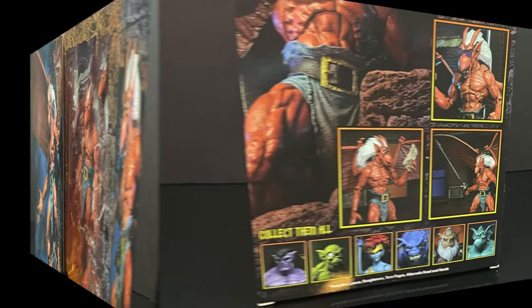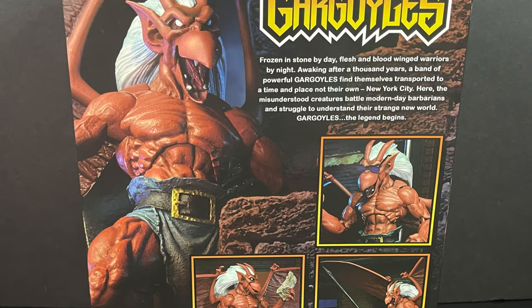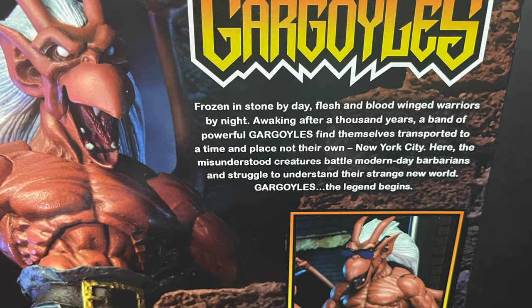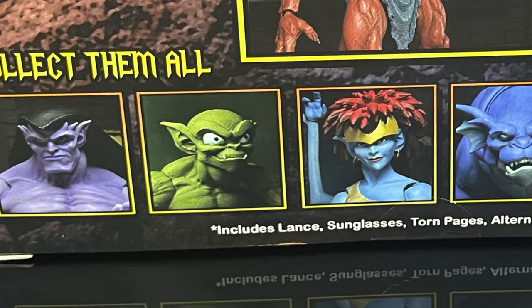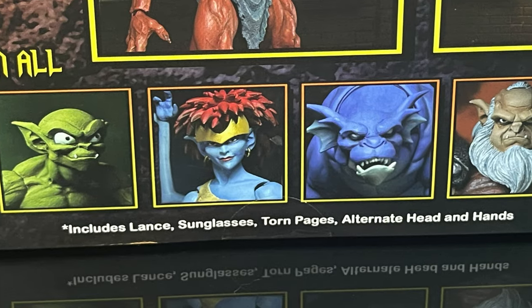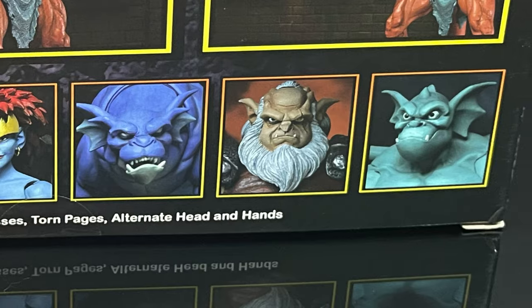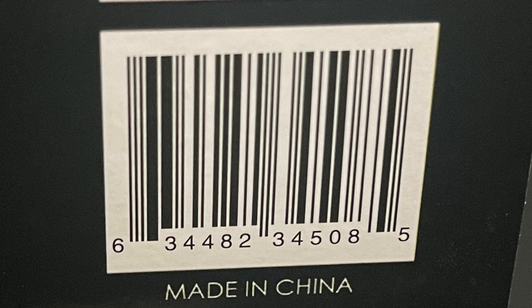On the back side of the box, you get really nice photos. You get the same write-up that we've seen across the entire Gargoyles line thus far. You can screen grab this right now, along with every single character that has been released, minus Lexington — swap him out for Thalog. Lexington will be out at a later date. Here is everyone involved with the creation of these figures, and here is the barcode as well.